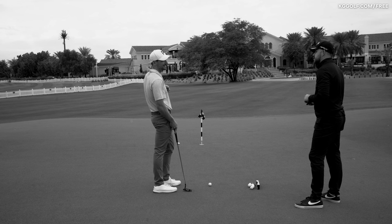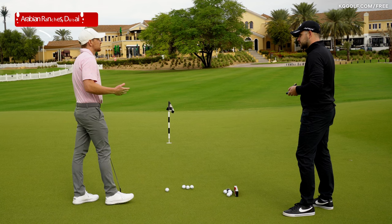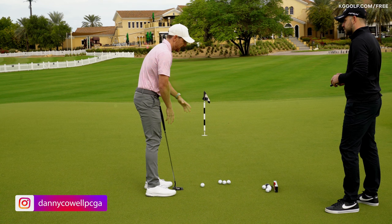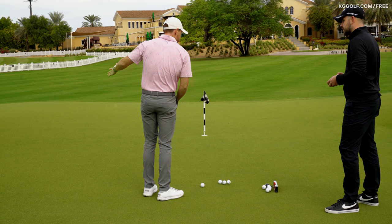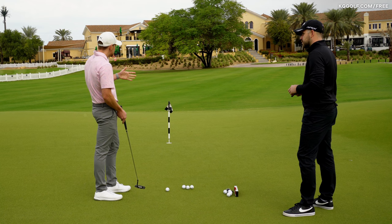One thing I tend to struggle with when I'm playing, and a lot of amateurs do as well, is left to right putts — correct for a right-hander. When the putt is falling away, one of the challenges is just allowing enough break and hitting it across yourself almost. Whereas when it's the opposite direction it feels easy to stand there and kind of push it up the hill — you can get that hand-eye coordination, reactive in-the-moment putt.